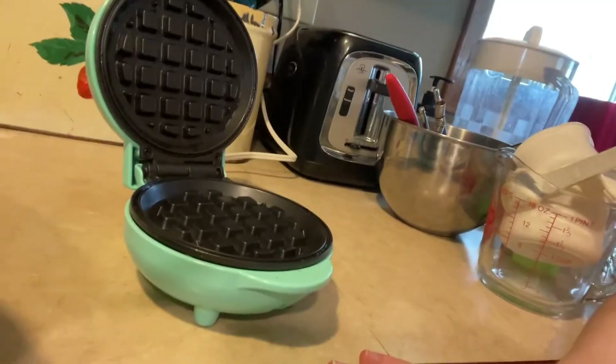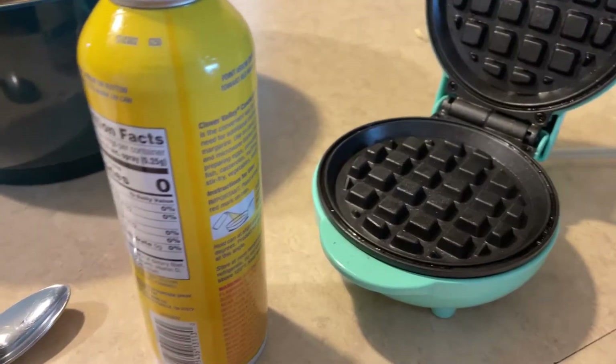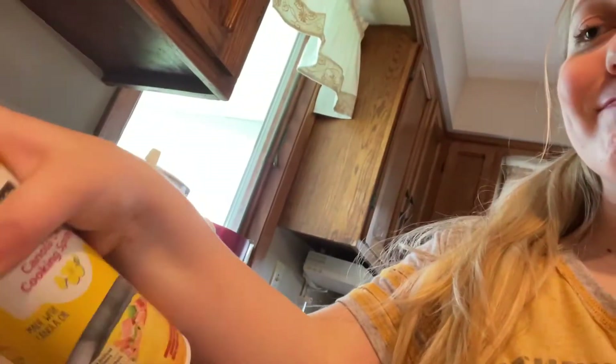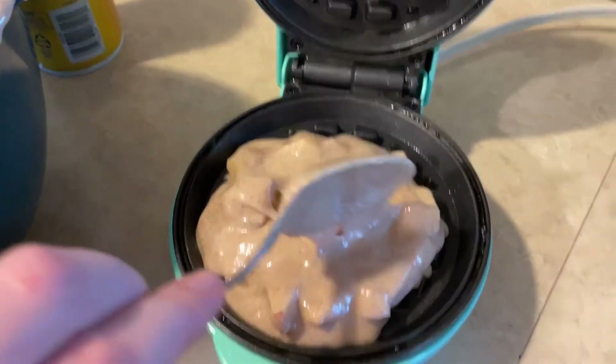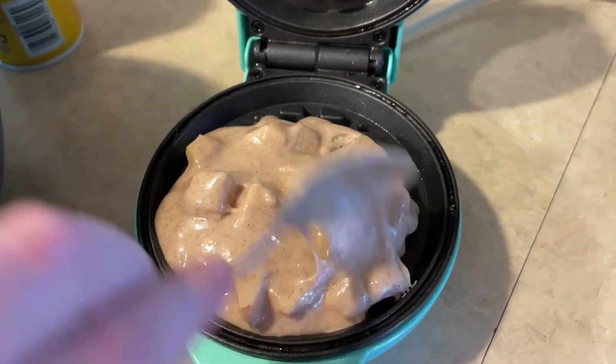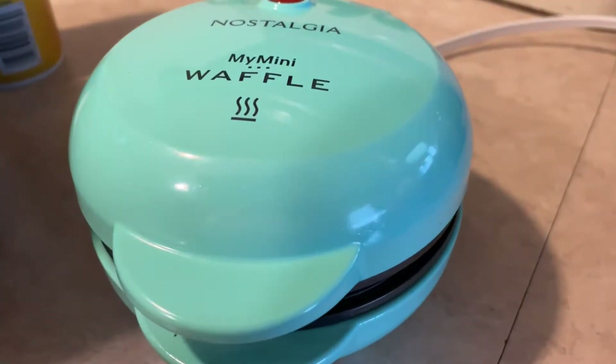I actually ended up using two apples because I like having a lot of apples in my waffles. It just kind of depends how much apple you want. Since it's such a small waffle maker it does take a while, but it's worth it. I think we're out of cooking spray, so we're going to improvise. We're just going to see how this one does first. I tend to put way too much batter in, so we're probably going to run into that problem again.